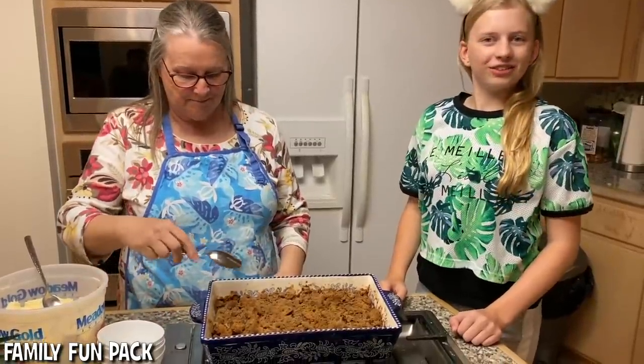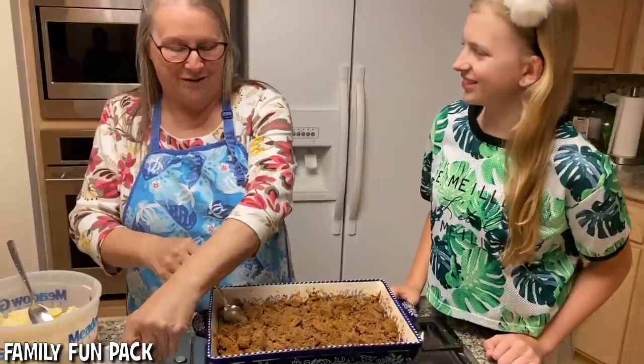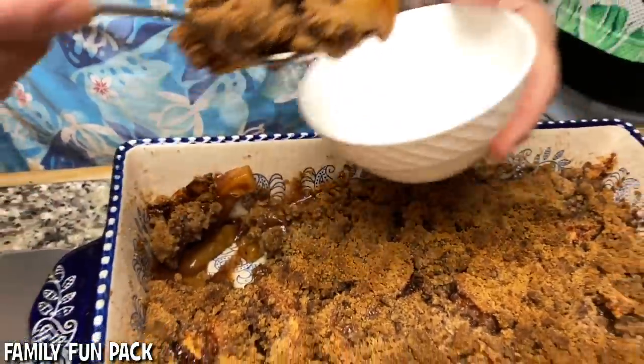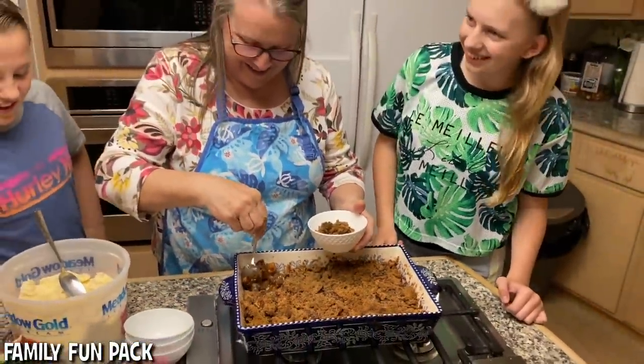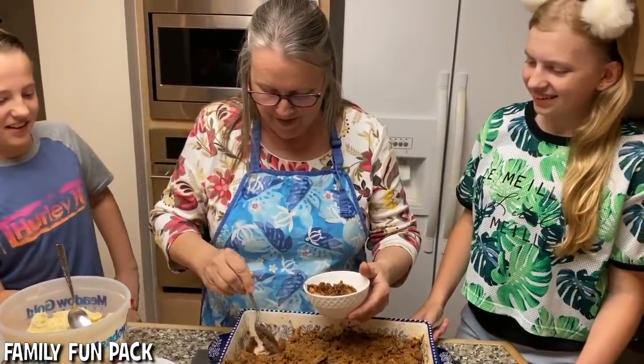The cobbler is all cooled down and it's ready to serve. It looks so good! I know it's your favorite, David. I love apple cobbler. Would you like some? Yes, please.